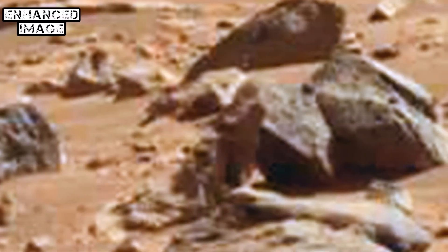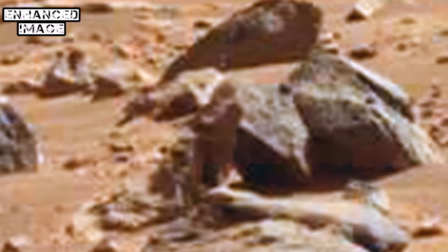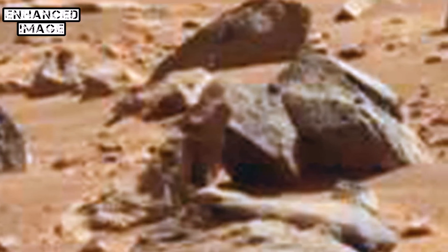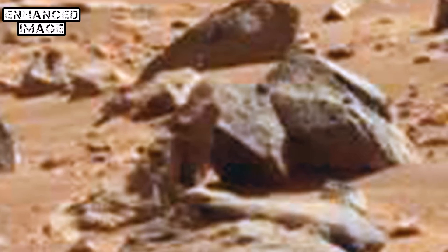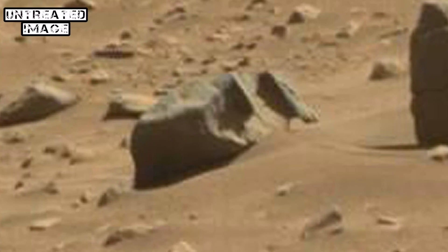Paying all that money and getting photographs like this back is an absolute joke. I would be taking them to court if it was in the UK. I certainly would form some sort of action group and take some legal action. I mean, they're a government-paid organisation. You guys really should be taking them on here. You've got the power. People have the power here.